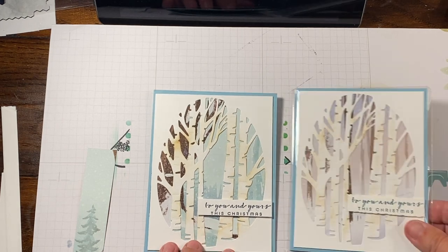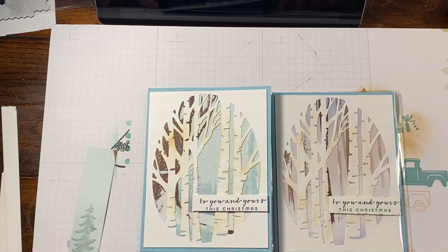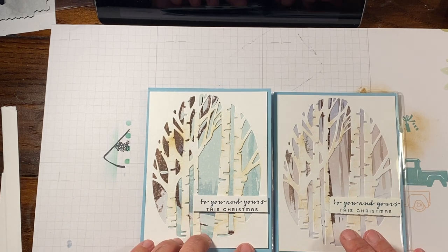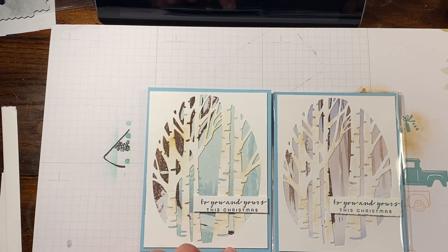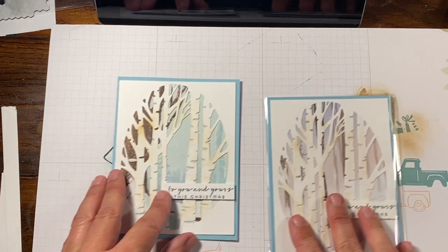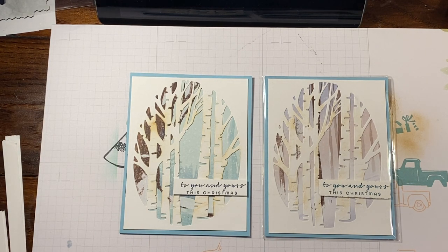Thank you so much for joining me today. I think if I were to pick, I do still like the Peacock better. Misty Moonlight is probably not one of my favorite colors — I really love the Peacock, I love the Lagoon, I love Coastal Cabana. I sure do miss Bermuda Bay, but I'm glad we got Lost Lagoon and Pretty Peacock back. Thank you guys very much for joining me. If you enjoyed this video and learned a new tip or trick, please leave me a comment. If there's something you'd like to see done, I'd also like to hear that. I do answer all of my comments on YouTube, so if you have something to say, now's the time. Thank you for watching — I hope you have a wonderful rest of your day. If you're new, make sure you subscribe and turn on notifications so you'll know when I make a new video.